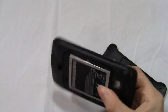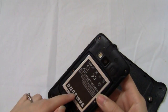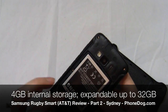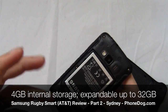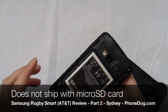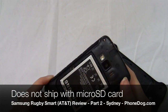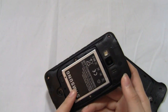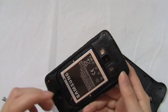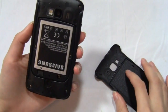In terms of memory, the phone has 4 gigabytes of internal storage, with 3.4 gigabytes available to the user due to some pre-installed apps. The microSD card slot, which is underneath the battery, allows you to add an additional 32 gigabytes of memory. It doesn't come with a card, but you can add your own.